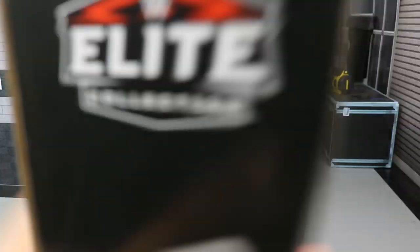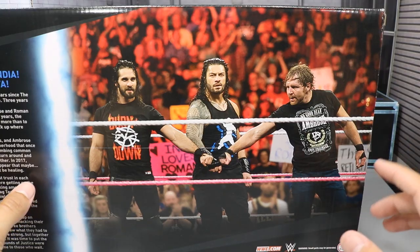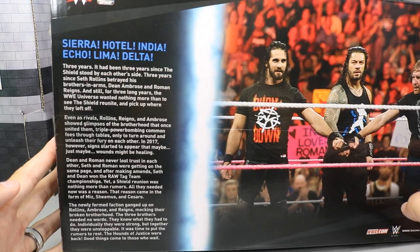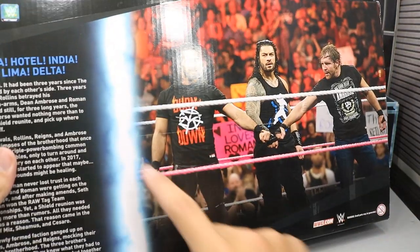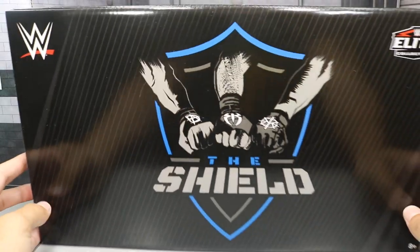Nothing on the bottom there. On the back, we do have a cool image of the three right there where they reunited on Monday Night Raw. And then over here, you can see a little read-up — if you'd like to read that, you can pause it right now. But that is pretty freaking awesome. You got the little lightning bolt dividing it right there.